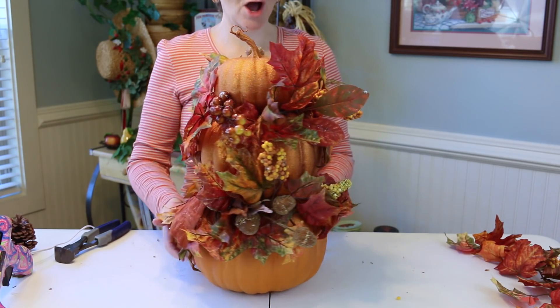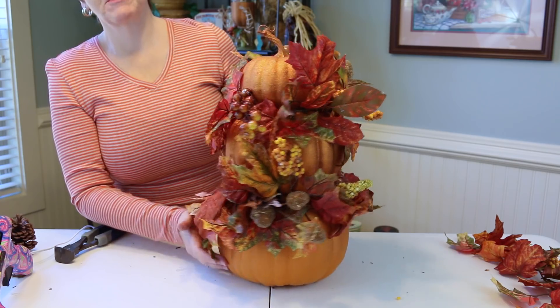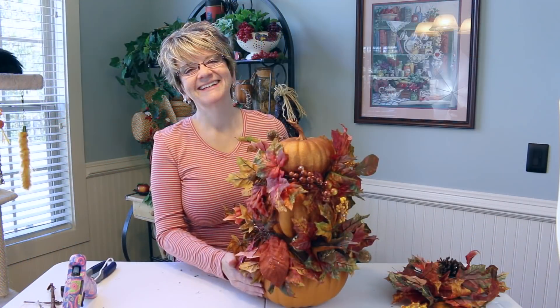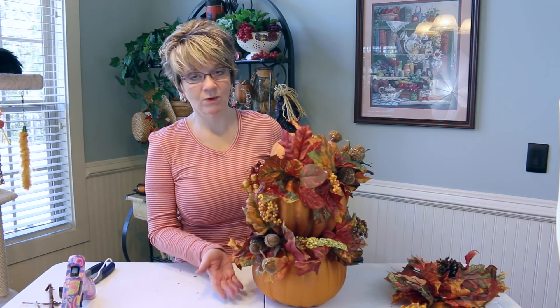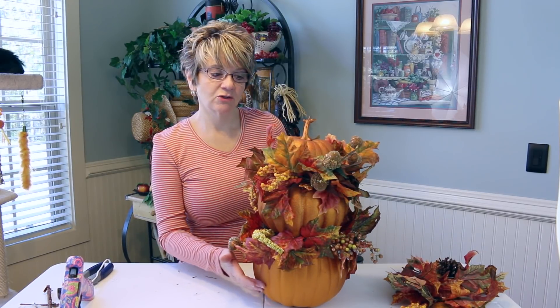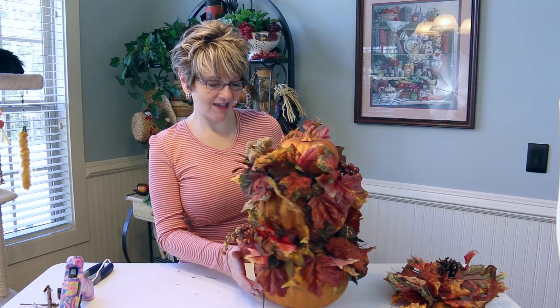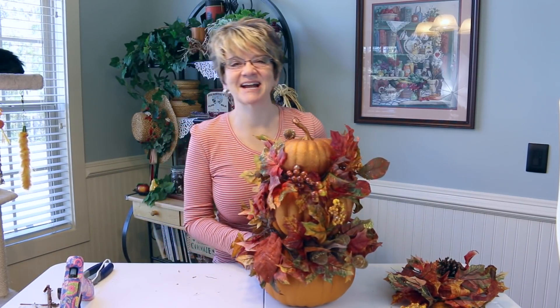I think that turned out oh so cute! You can do this any way that you prefer, but this is going to make a great centerpiece for my Thanksgiving table. I hope you enjoyed seeing this fall decoration — it really was quick and easy to do. I hope it gives you some ideas for your very own fall decoration. I appreciate y'all watching — I'll see you again next time, bye now!